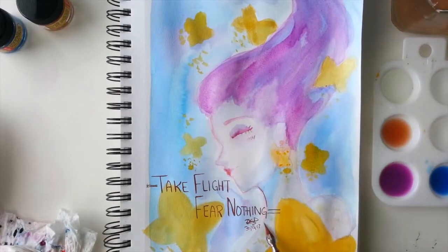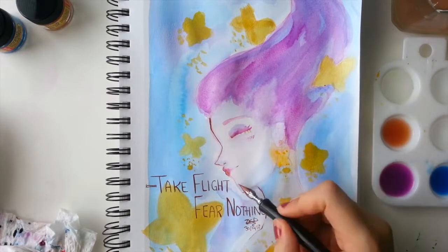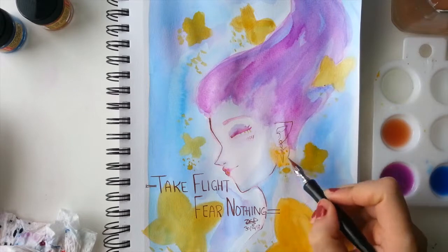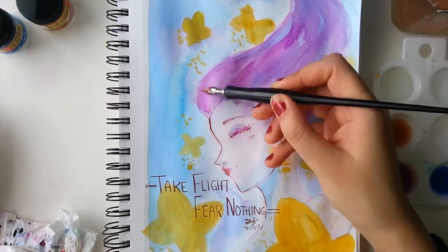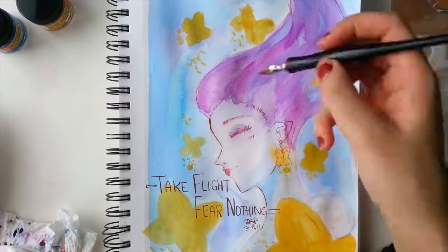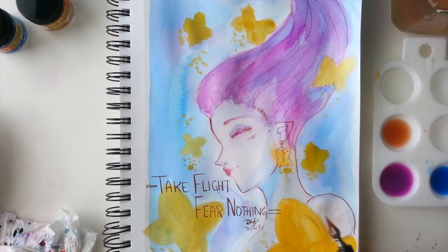I also decided to line the piece with the dip pen. At first I wasn't sure about using line art, but I wanted to use the pen more and I think it actually unified the piece — it made it easier to view and helped define what's what. I feel like it made it look more complete, although I probably didn't need to use the pen on the butterflies, since those could have just stayed as color shapes and people would still be able to identify them.